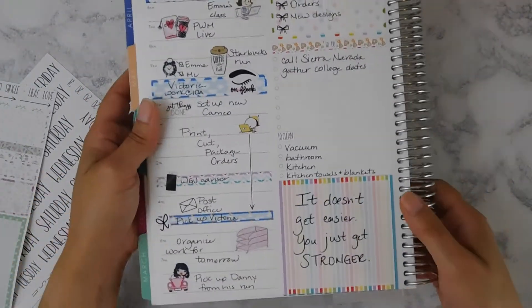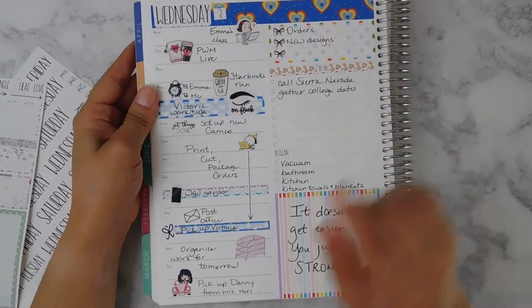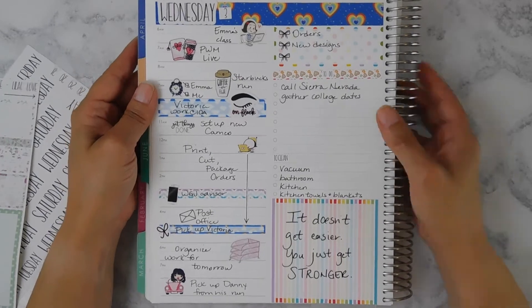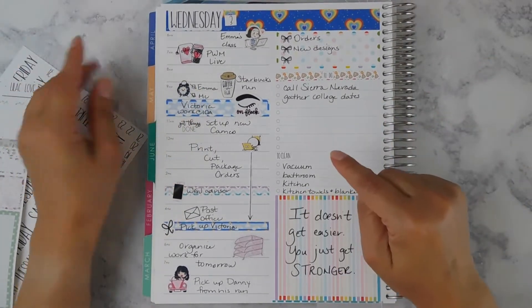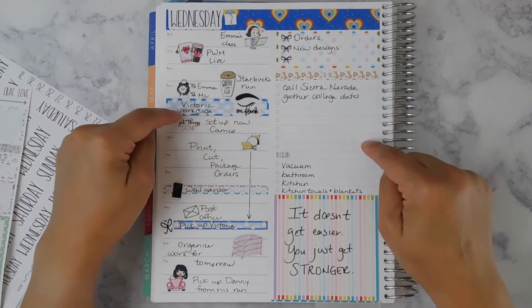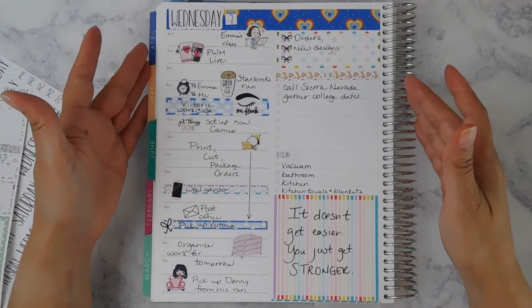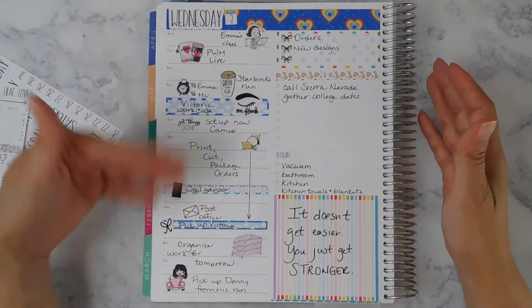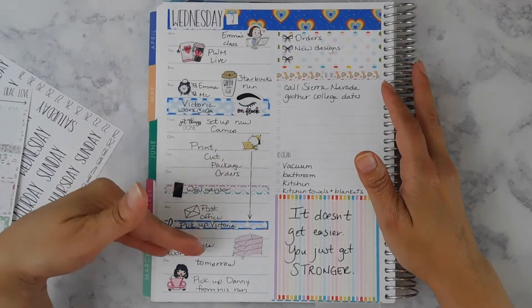I will show you a quick peek at how Wednesday turned out. I'm filming this really late on Wednesday night. If you are new to the channel or haven't seen the other videos, the video right before this one was that plan with me, so you can see how it started and what it looks like at the end of the day. It was very busy.